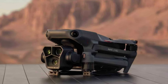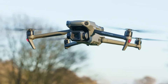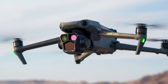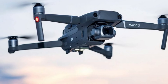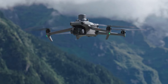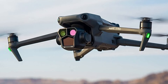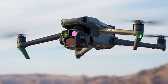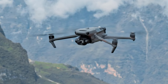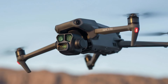DJI Mavic 3 software: The DJI Mavic 3 utilizes the DJI Fly app as well, but with enhanced functionalities tailored to professional use. The app offers more advanced settings and controls, catering to experienced pilots and content creators. The Mavic 3 also integrates with DJI's ecosystem of software tools such as DJI Terra for mapping and surveying, and DJI FlightHub for fleet management, making it a versatile tool for commercial applications. The app supports advanced flight modes like ActiveTrack 5.0, MasterShots, and Hyperlapse. Furthermore, the Mavic 3 benefits from frequent firmware updates that introduce new features and improvements, ensuring it remains at the cutting edge of drone technology.